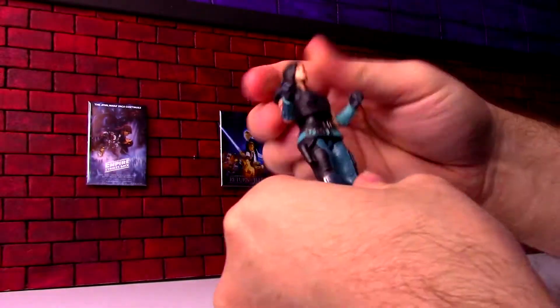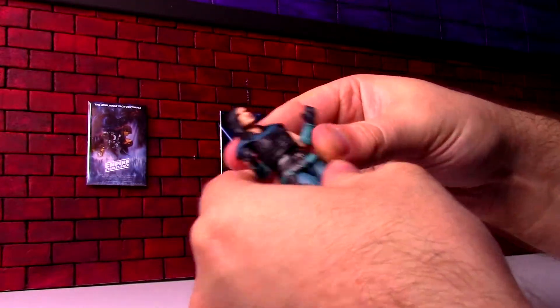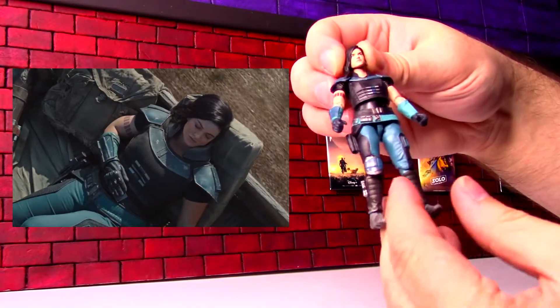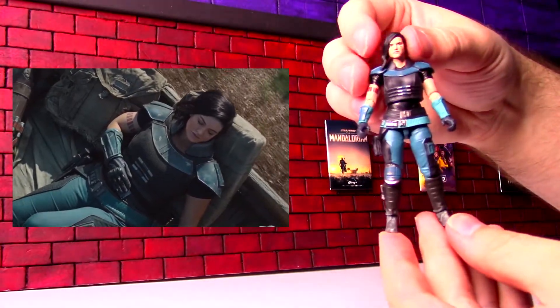Always be careful with your Vintage Collection figures — they are not too tough and hardy of figures. So, first of all, this character is ex-Rebel Alliance.